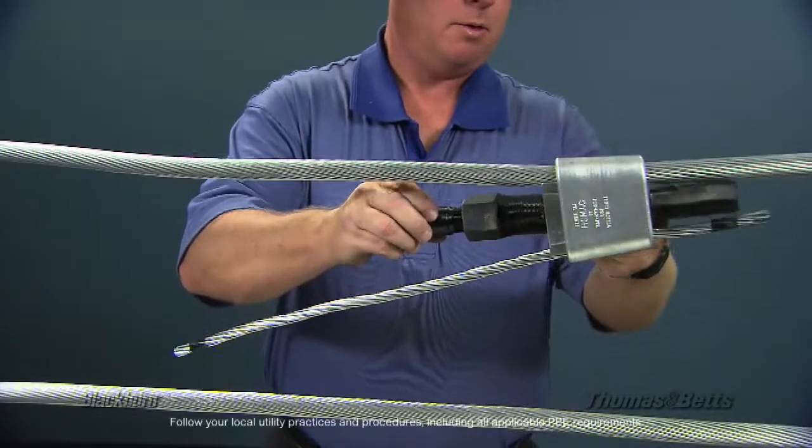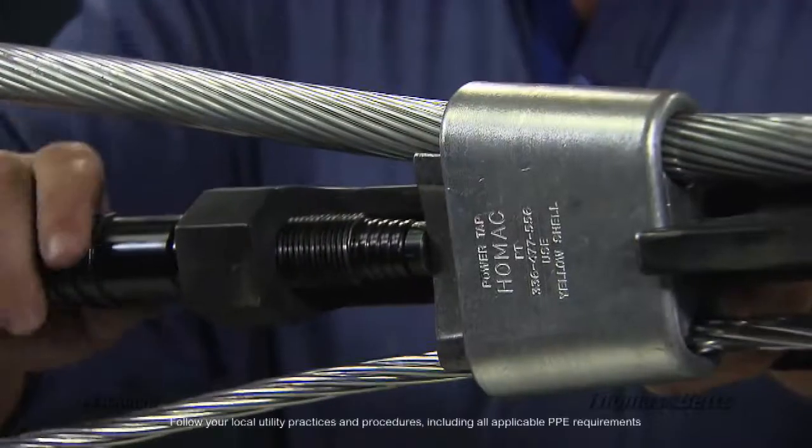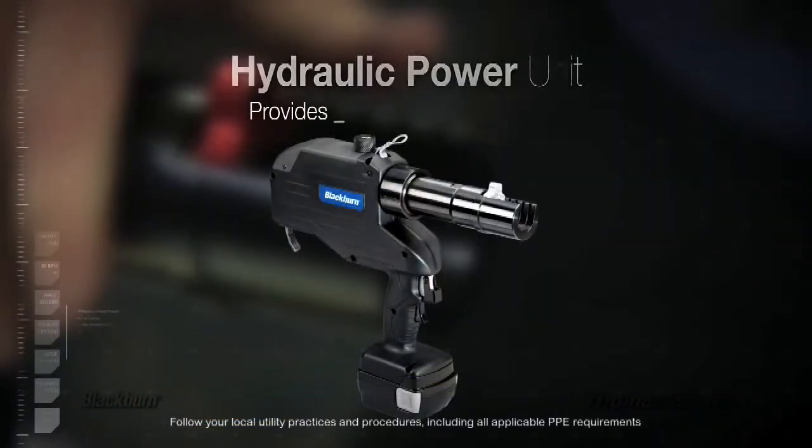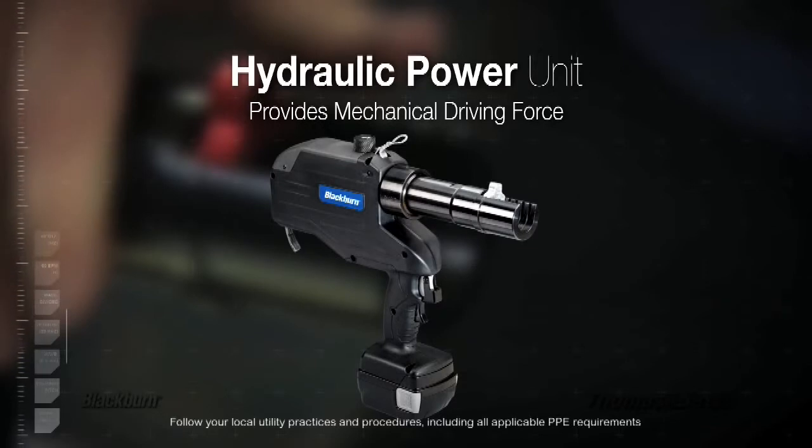Let's take a look at this new tool system. It consists of two primary components. First is the head assembly — this is the part of the tool that contains the connection while the wedge is being inserted. The second component of the tool system is the hydraulic power unit, which provides the mechanical driving force to the head assembly to drive the wedge.